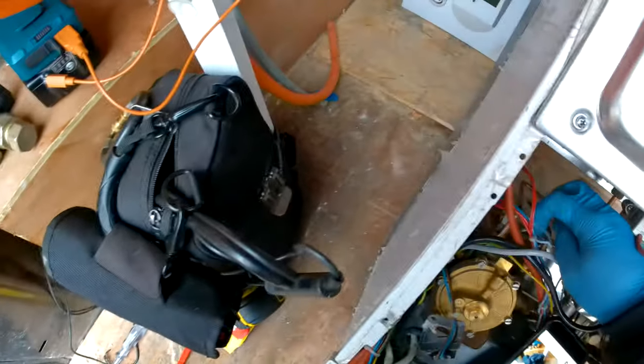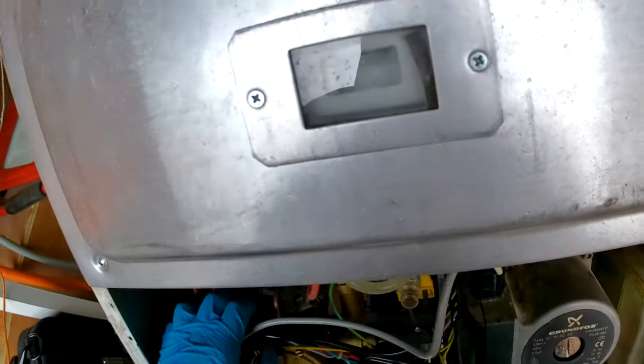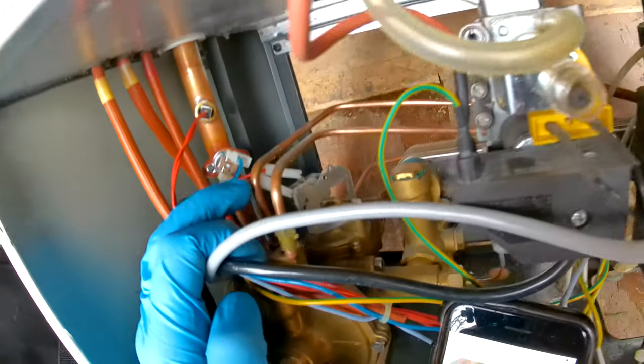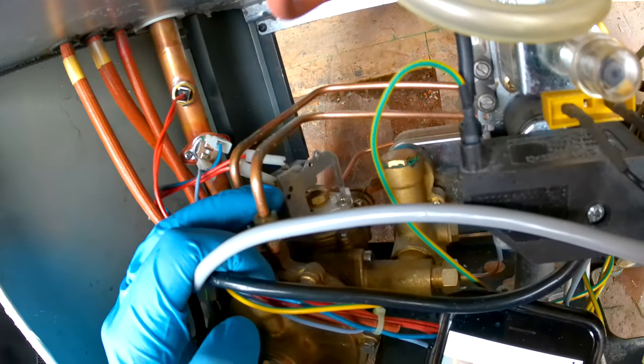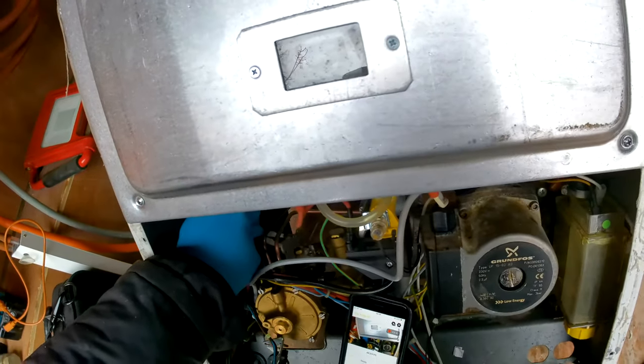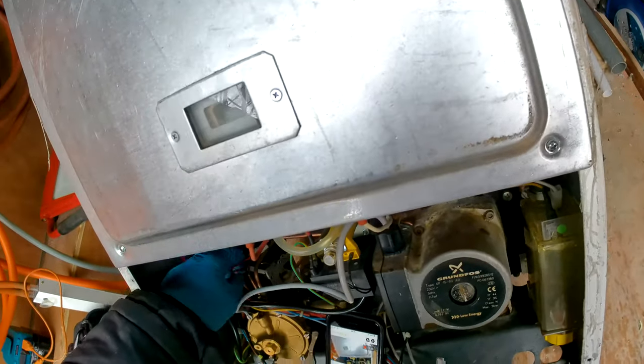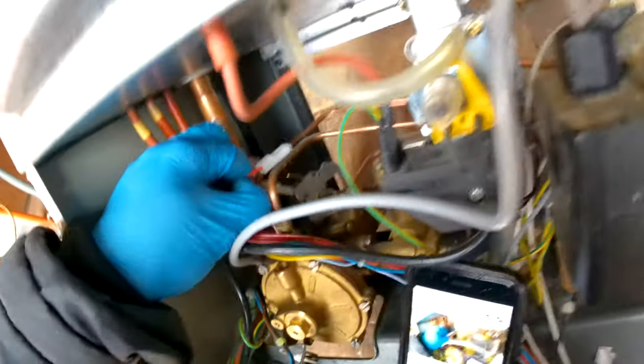Both of them are out. For this back switch, we're just going to pop these two cables off to make it easier — they should just wiggle off, just like that.